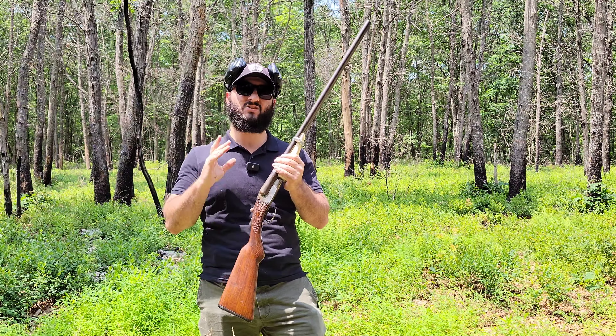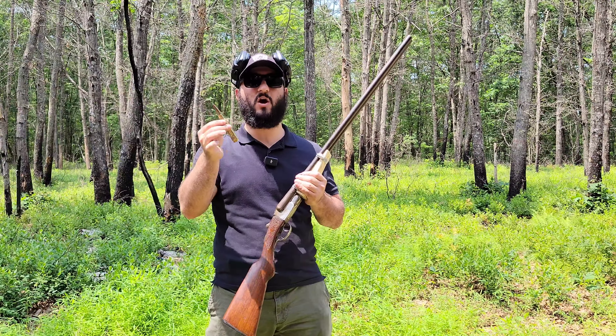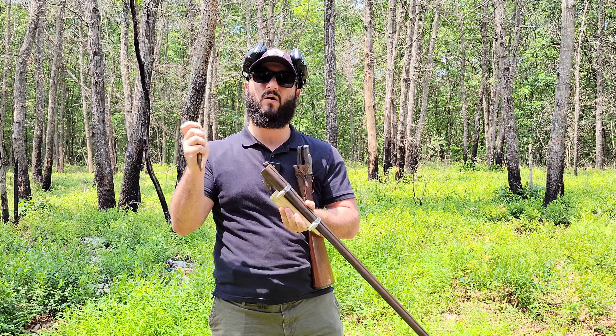What we're going to be able to do today is try something a little bit different. This is a 50 BMG, most commonly used like the Barrett 50 Cal, which is a very, very powerful round. I'm not sure why God decided to make it so that a shotgun round actually fits perfectly into a 12 gauge hole, but that's what we're going to be testing today.